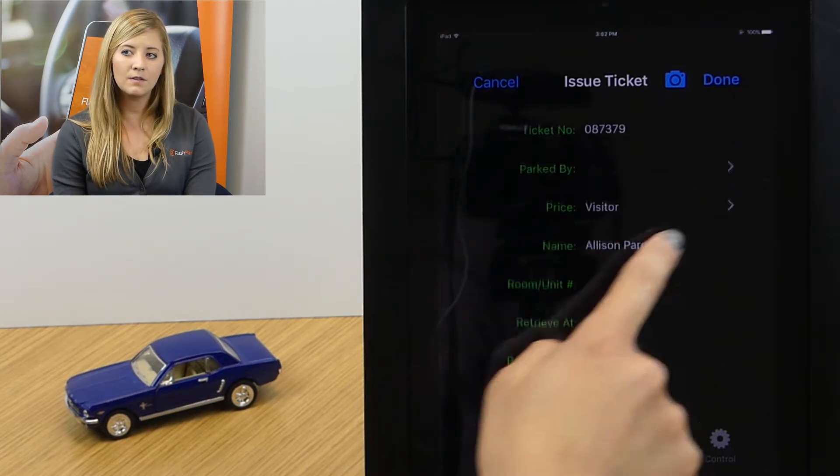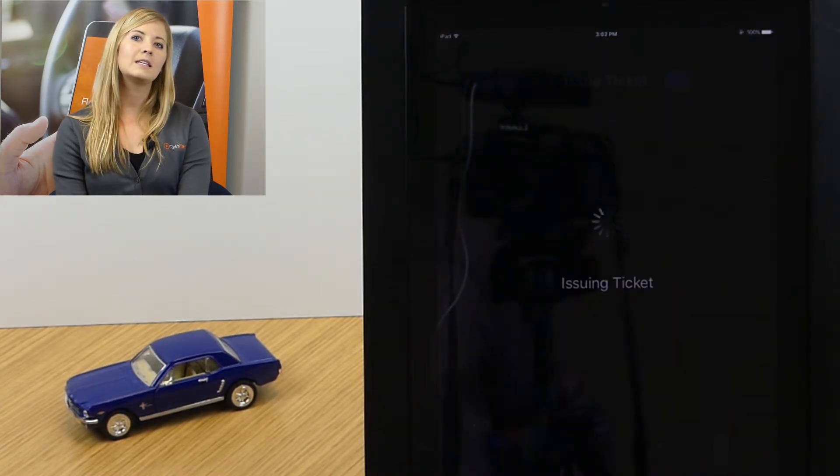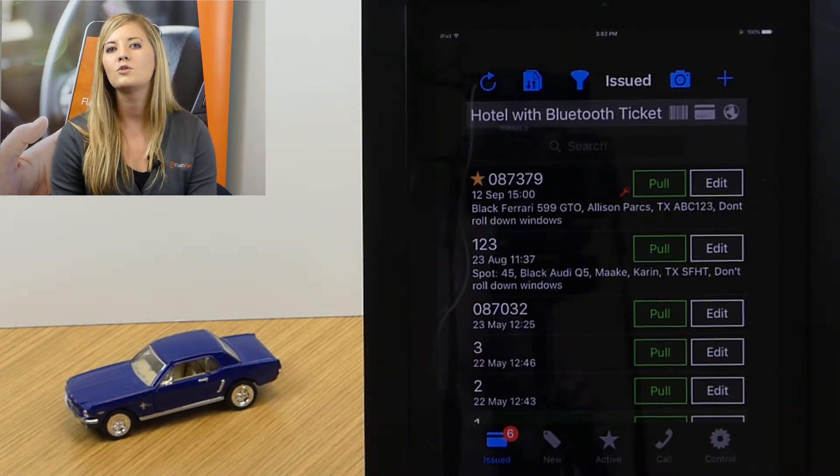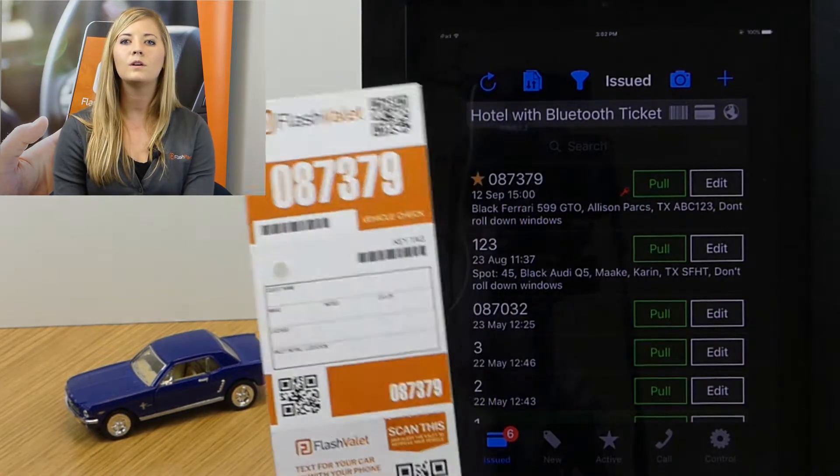Once we've filled out all of the information, we'll hit done and that ticket is issued. The vehicle is parked and then the keys come back to where they should be stored. Now we'll go ahead and check the keys in.